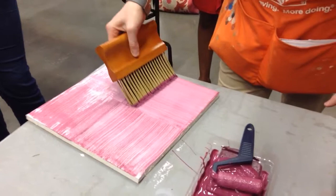If you don't like the way it looks, it is a glaze. It'll take a little while to dry. You can go back over it.